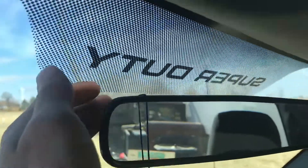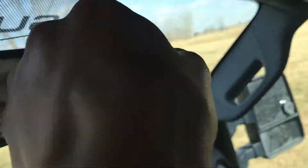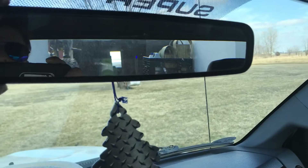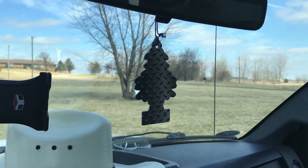And now the part where we install them: just hook it on your mirror like that, loop it around both sides. You're going to take this over, stretch it around, try your best not to move the mirror — and there you go boys. We have installified our Little Trees air freshener.